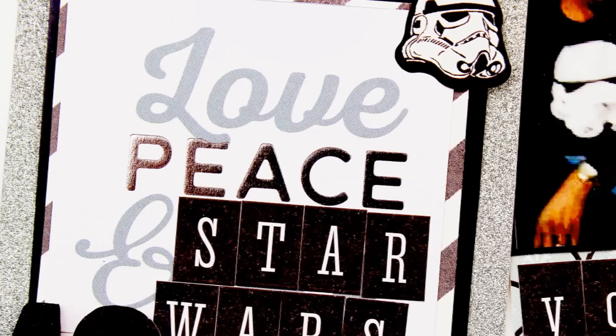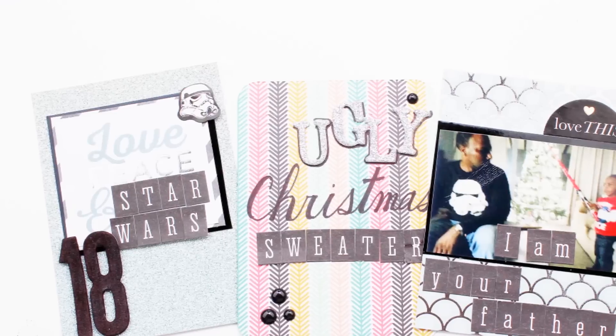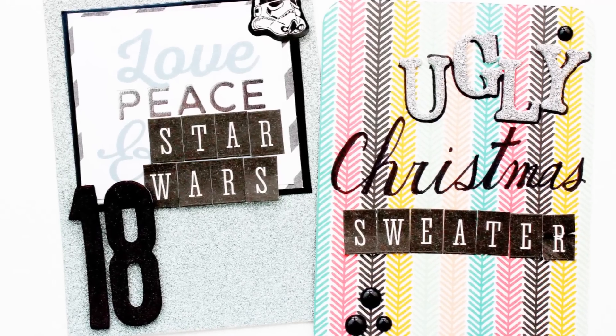This concludes day 18 in my December daily album. I hope you are enjoying this December daily series. I will have pictures at the end and will also be uploading pictures of each layout to my blog.